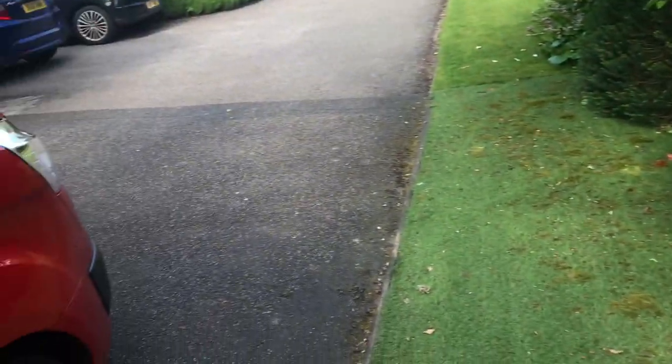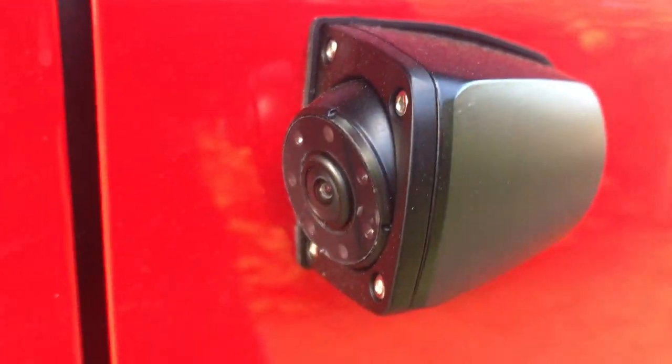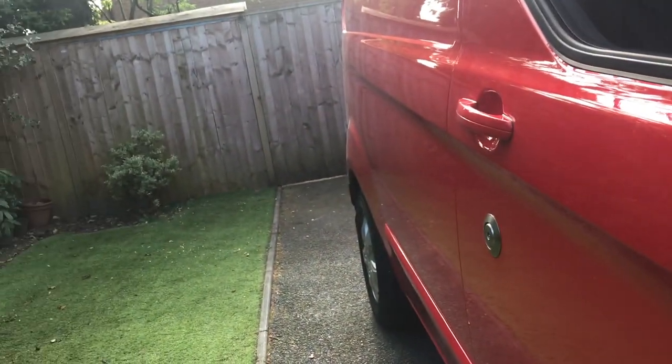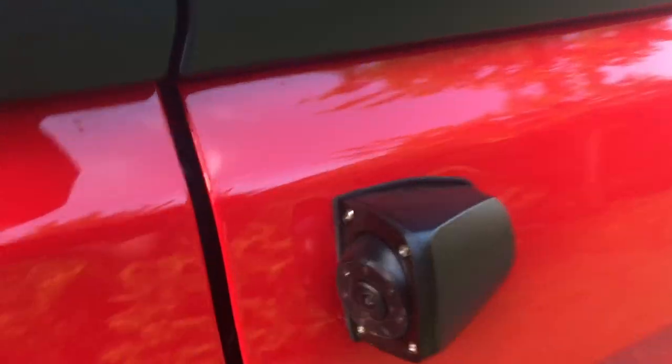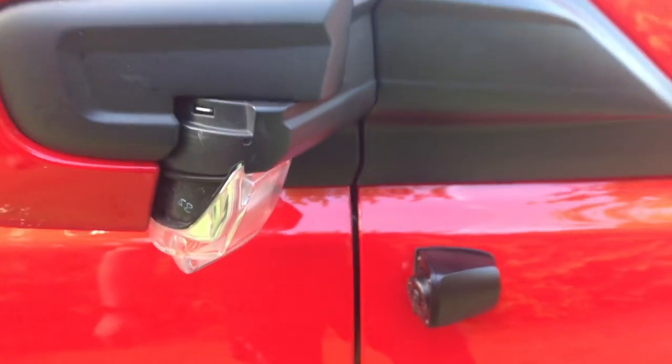We've had 360 cameras all round. These are fitted onto the wing and they look down and pick up everything on the offside. Now they're drilled into the van — not everyone's choice — but it's been rust-proofed and siliconed. It looks part of the van really.